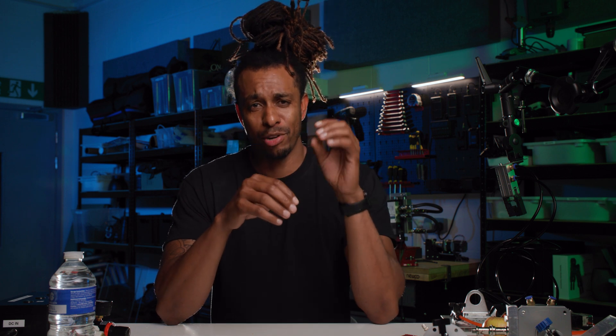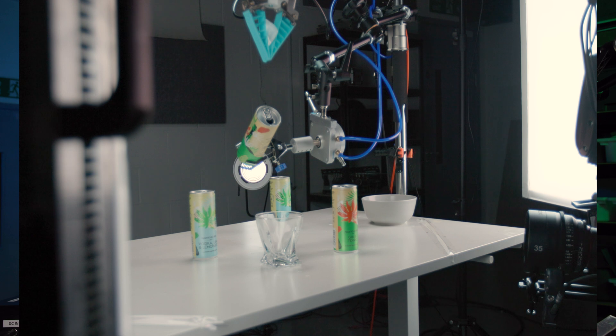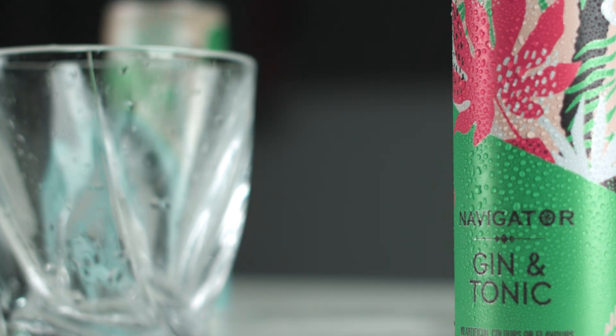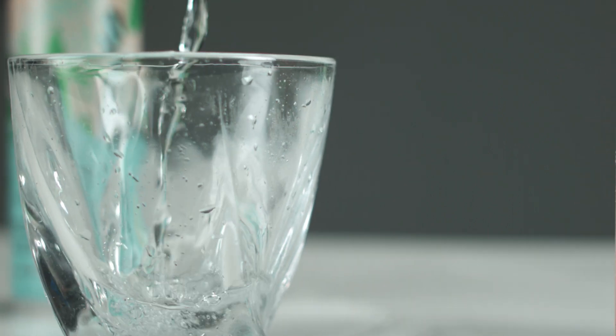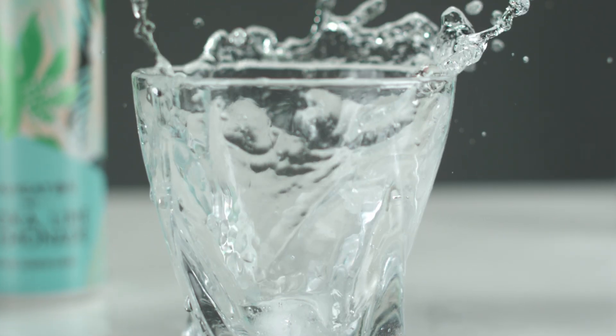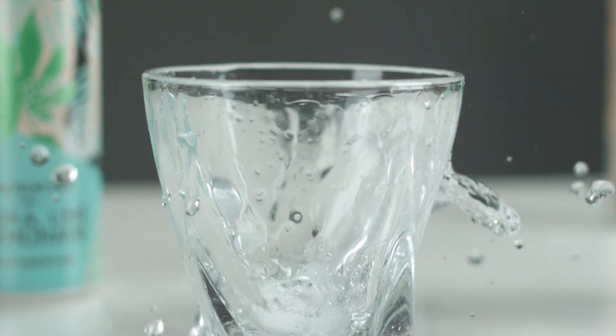As a bonus, I'm going to show a use case where we use two actuators in a motion control high-speed sequence. I'll use the rotary actuator to pour a liquid into a glass, and then have the gripper drop a block of ice into the glass after the fact. These actuators will be triggered via software as part of a synchronized sequence — and that was really dope.